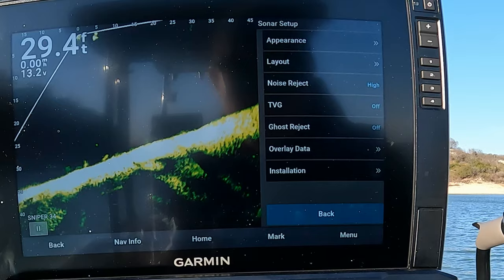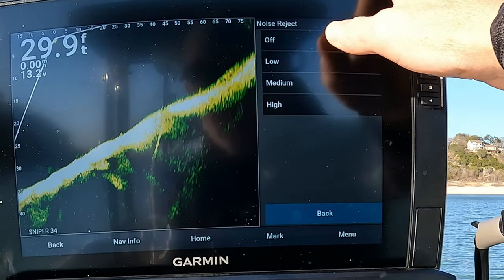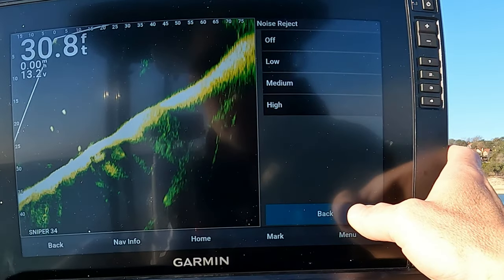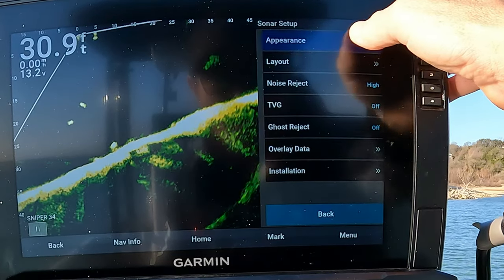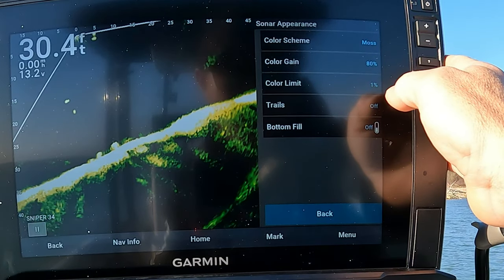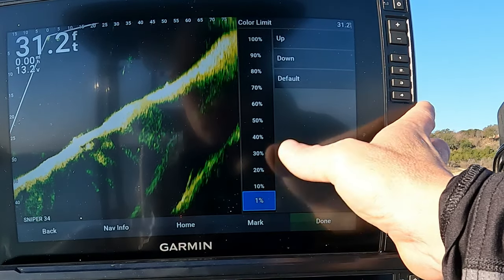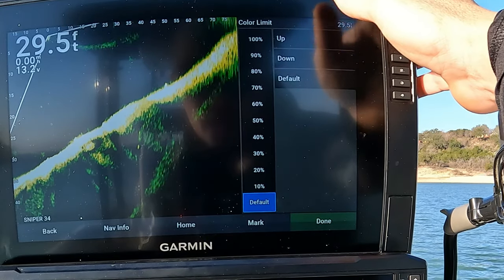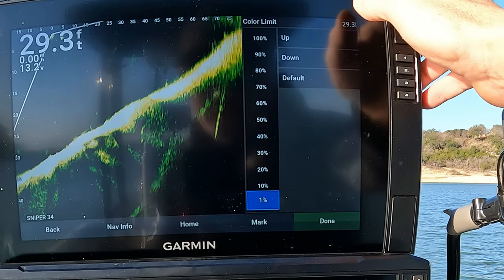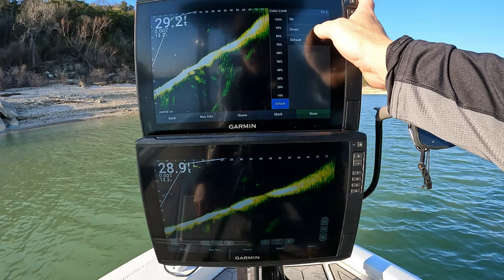On this screen you can see noise reject is always on high. I'll show you what happens if it's turned off, or set to low or medium — it's always on high. On appearance I always use moss. Color gain always at 80. Color limit is a weird one — if you go in and you're at one, which is where I keep it, and you press down it goes to default. I don't know what default is; it doesn't say zero, so I leave it at one.